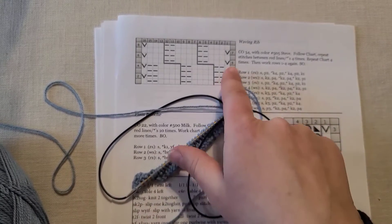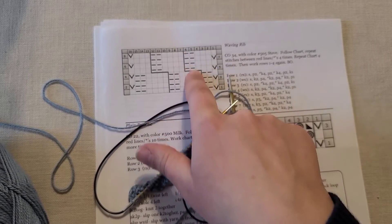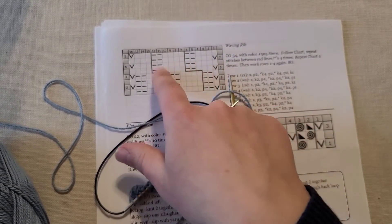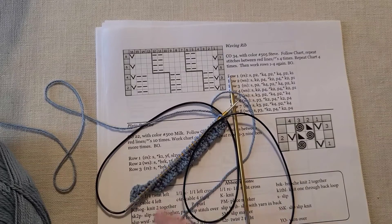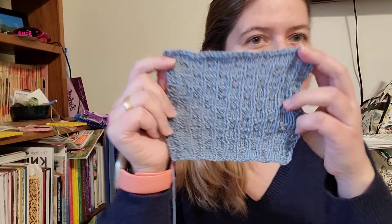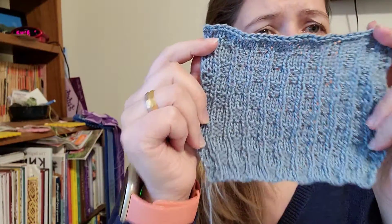In the second half of the chart, all we are doing is shifting the placement of those purls just a little bit to the left so that your rib will wave back and forth. It's a really cool effect. I'll show it to you in just a little bit — I'm going to go work this square and finish it up.